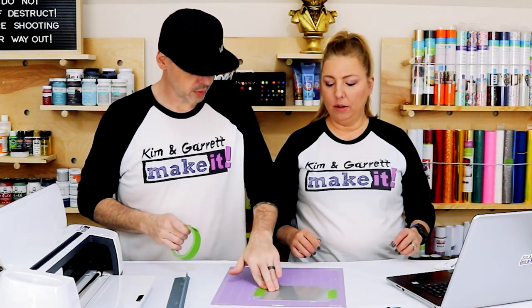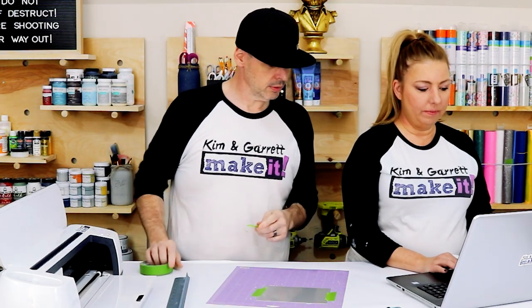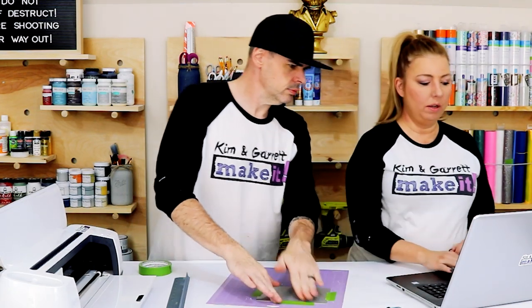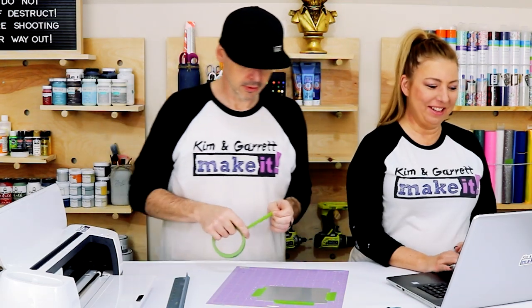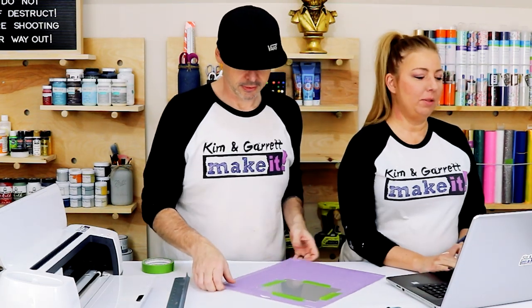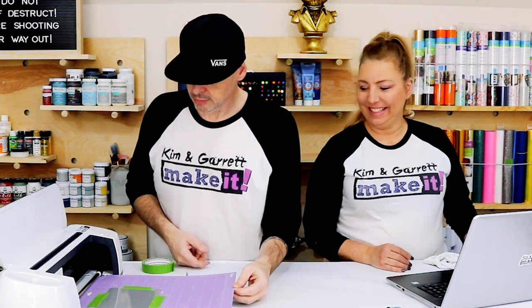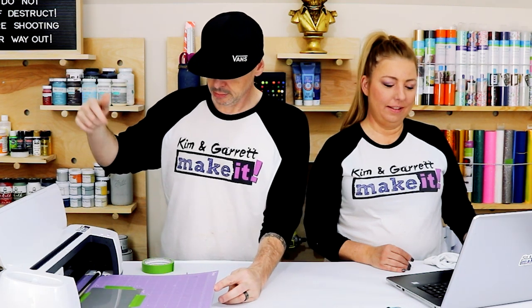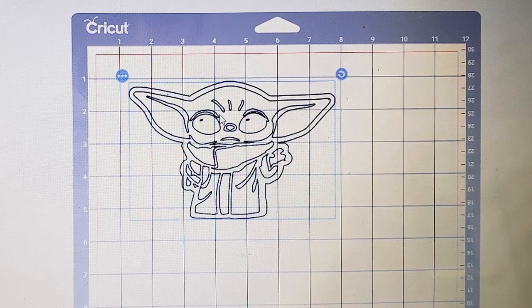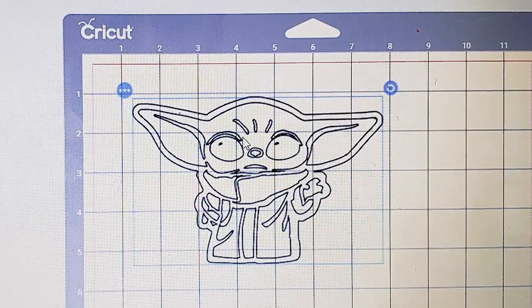I already have Baby Yoda loaded into Design Space. The sheet is five by seven — he's six and a half wide and four and a quarter tall. Man, those are some big ears — his wingspan is bigger than he is tall. So I'm just going to change my line type to engrave and hit Make It. I'm going to move him down on my mat in the prepare page — one inch down, one inch over. Remember to move your little wheels out of the way so the aluminum or acrylic you put in there doesn't mess up the wheels.